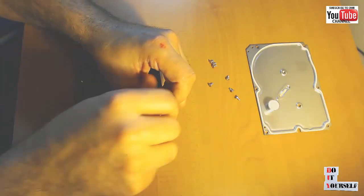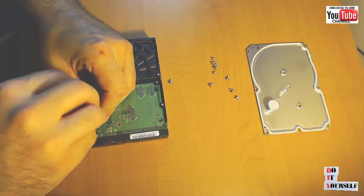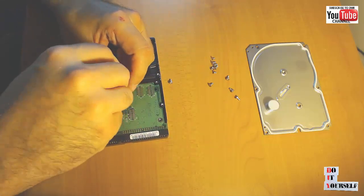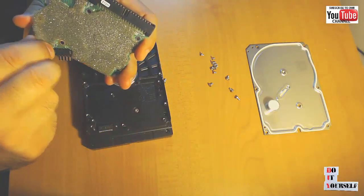On the other side of the drive you will find a circuit board. This board can be sold for as much as $48 on sites such as Amazon or eBay. It just takes time to find the right motivated buyer.